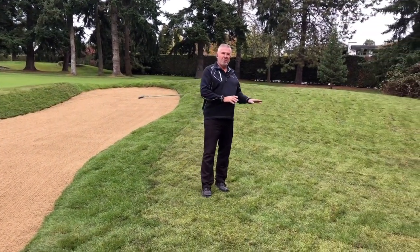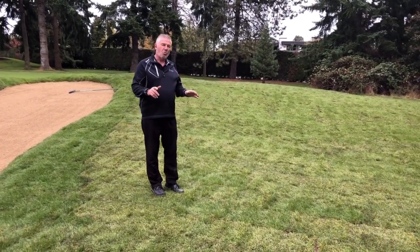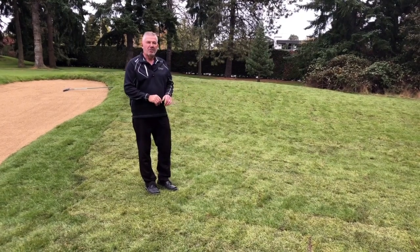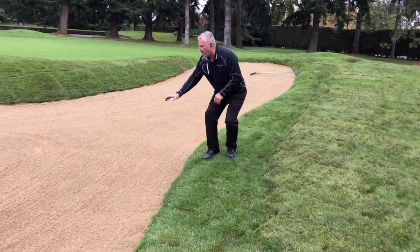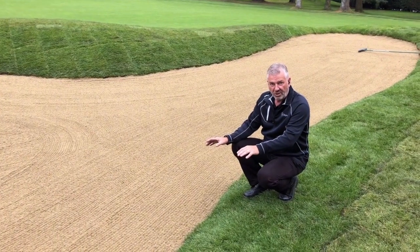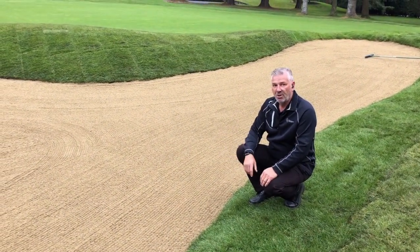We've now softened the mounds on the right-hand side, getting rid of those 1980s steep rolling mounds in favor of a more traditional, natural lay of the land. The bunker style has changed as well — we now have a flat-bottomed bunker similar to the way the golf course was built back in 1922, and this will be a much fairer shot for the golfer.